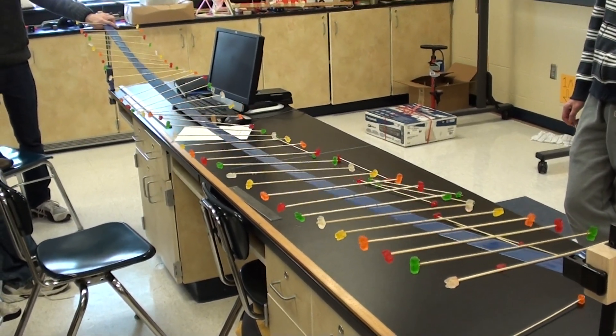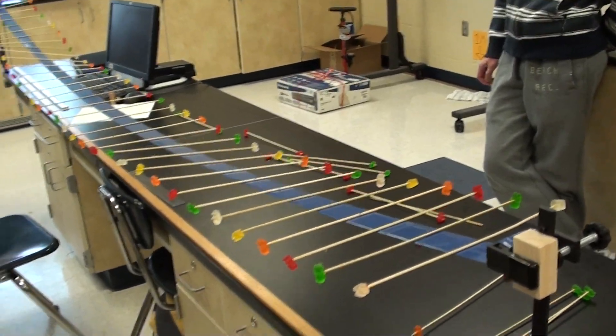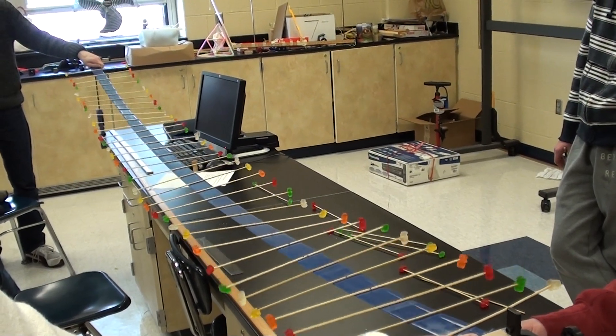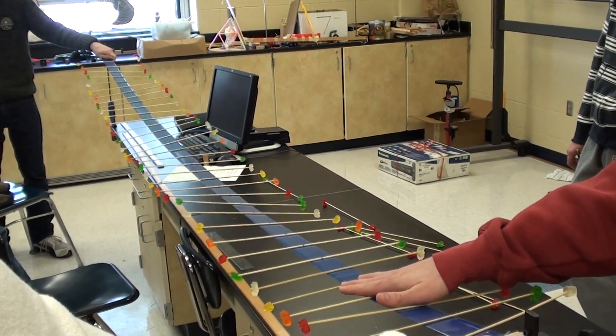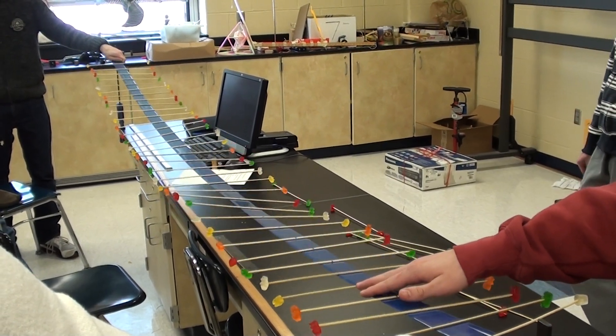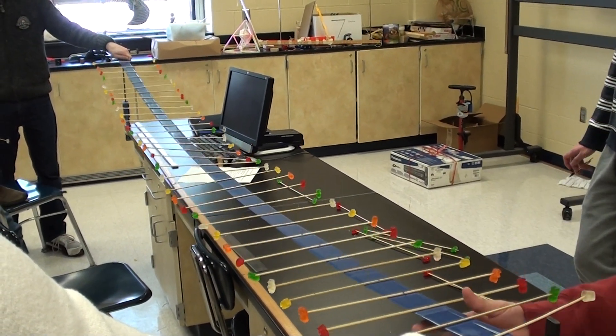The last thing we're going to do is hold it taut, so if you could just pull that — maybe deaden it just a little. Now let's make a pulse and see if anything changes.